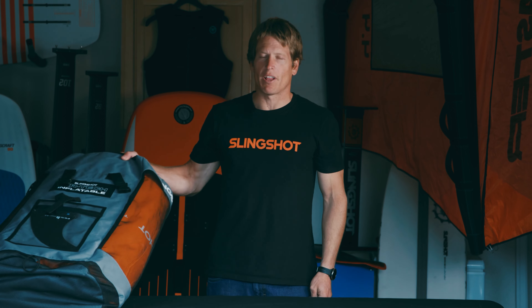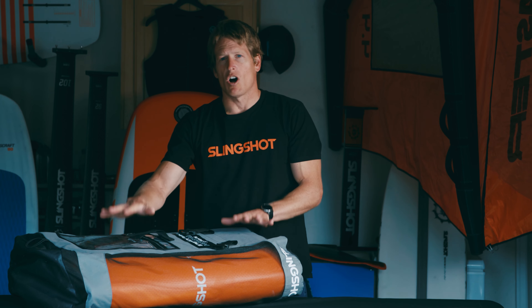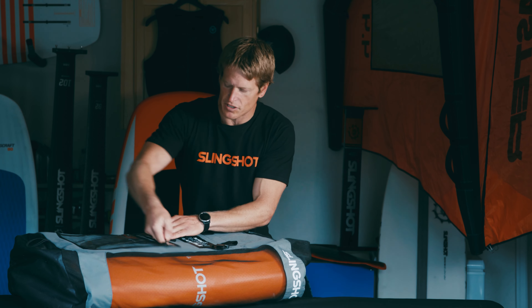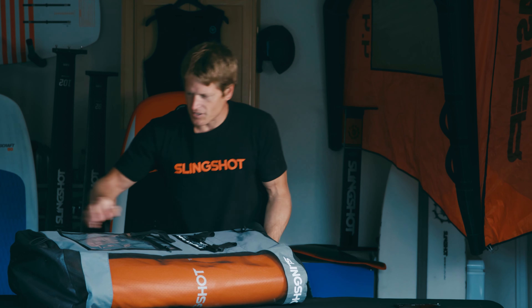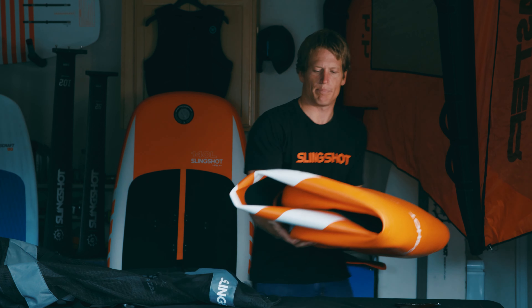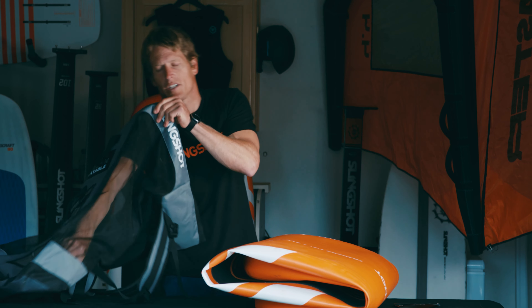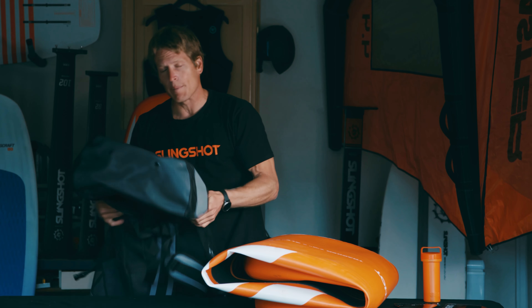To set up your inflatable style tracker or keel wind board, the things you're going to need are the board itself. Let's pull everything out of the bag and go over the parts and pieces. First, in the front, you're going to find your rear fin — a standard longboard fin that goes in the rear of the board. Then you'll pull out the inflatable board itself, which is rolled up to take up a lot less space. Also in the bag is your keel fin, a repair kit just in case something happens, and finally a high pressure SUP pump.